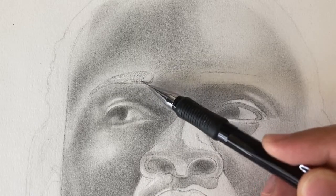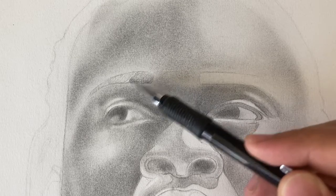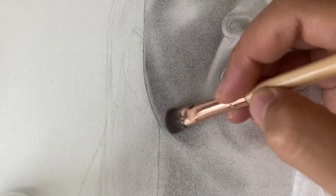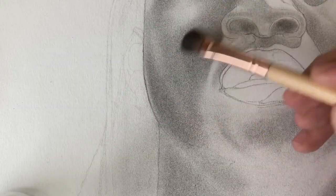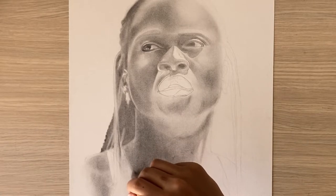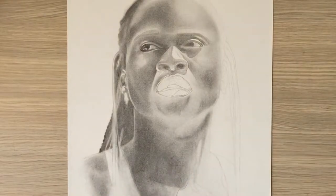I use this pencil to get a basic idea of where I want the detail and what kind of texture I want in those areas. I then brush over my detail with my brush to smooth out those areas so that I have a more soft, even tone all over the entire piece.